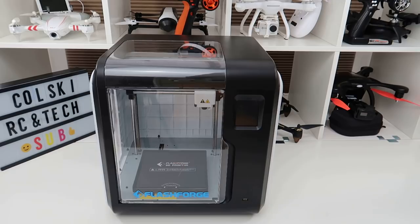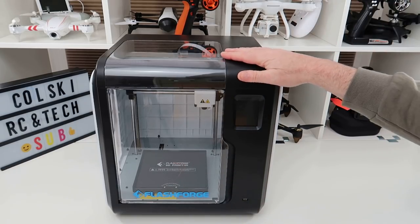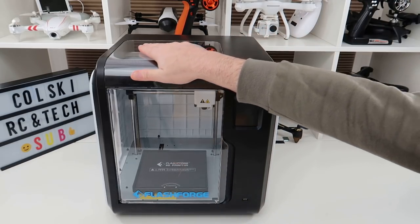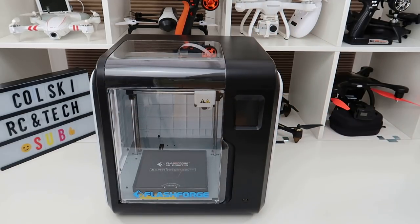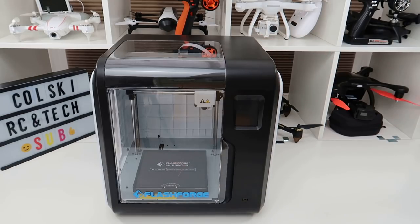So I wanted something that was a one-stop, plug it in and it works. So I bought this from Amazon — it's not a promo. I think this is around £330. It's an all-in-one printer that prints in ABS, PLA, and other materials. The reason I wanted this more than any other printer is the fact that it is ready to go out of the box, which was a massive thing for me.